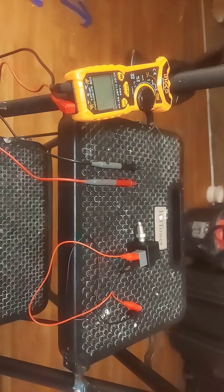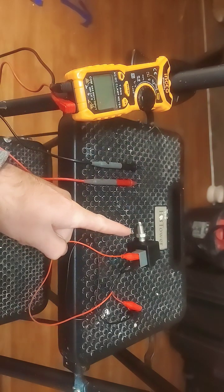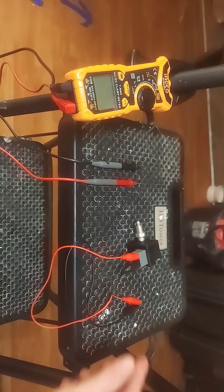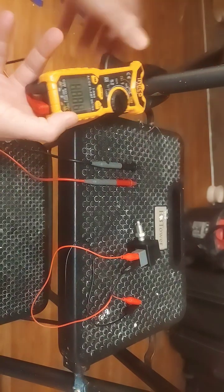How to test a faulty brake switch. You're going to need a multimeter, the brake switch you want to test, and alligator clips — these are optional. Step 1: turn the multimeter to the ohm setting.